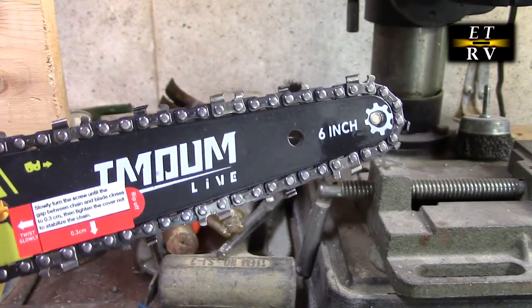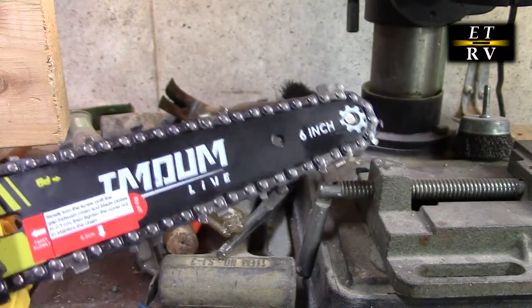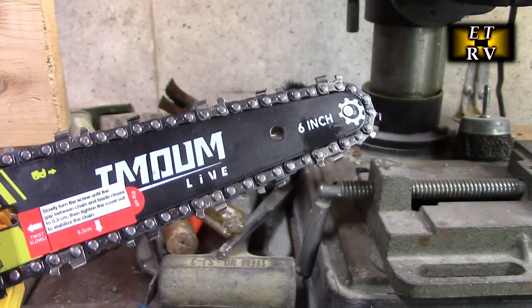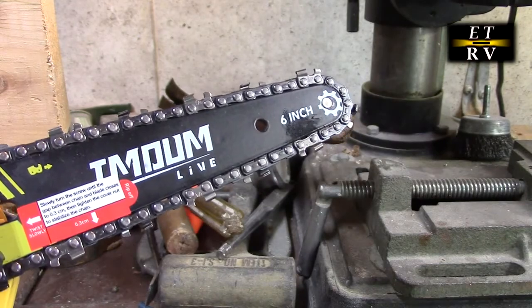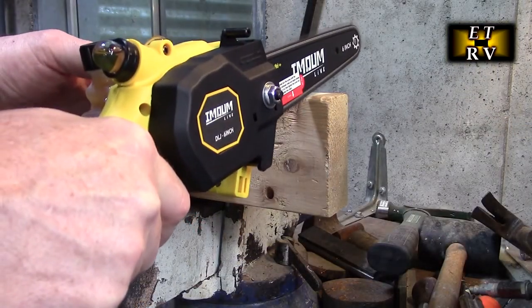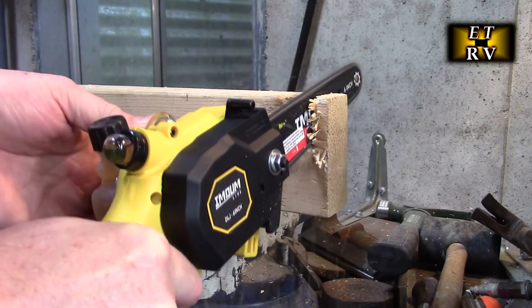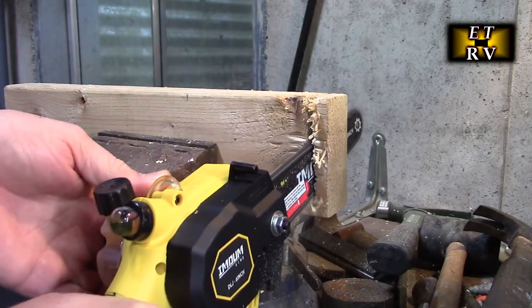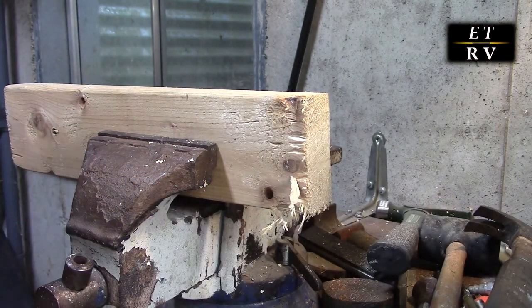I'm here in my workshop area. I just ran it for a couple of seconds and I could see the oil on the chain, which is really nice. Now we're going to try it to cut a two by four right here. Wow, that worked really well.